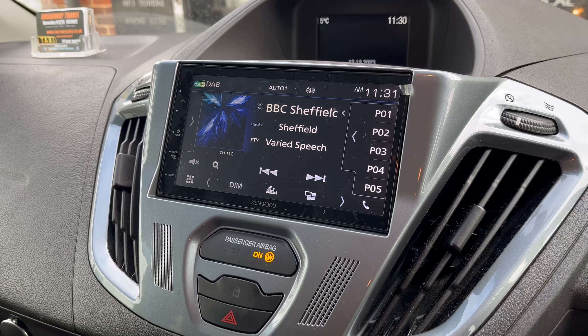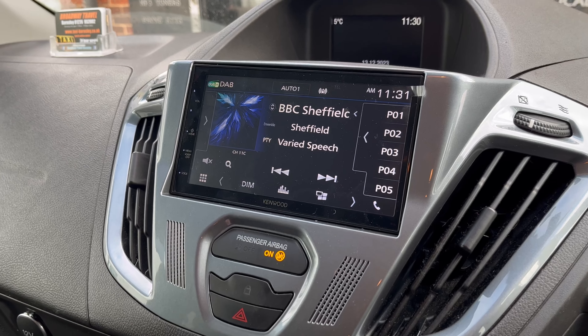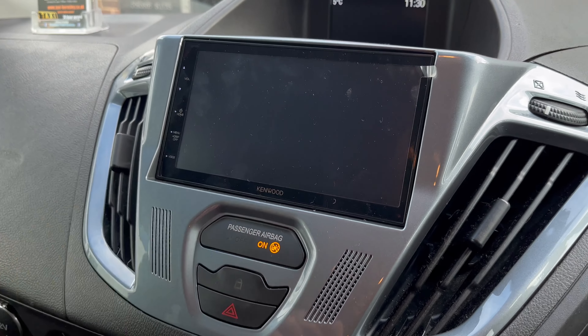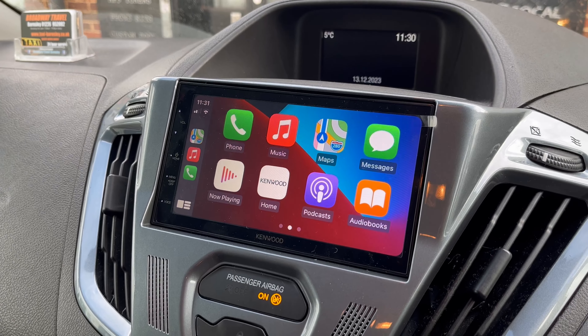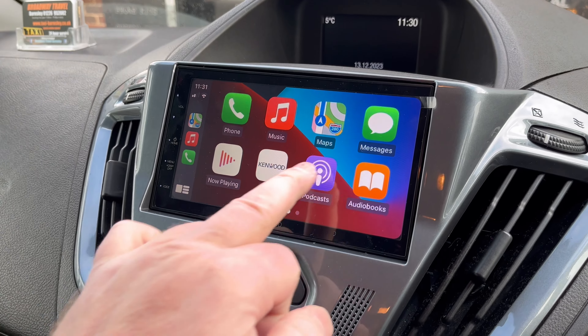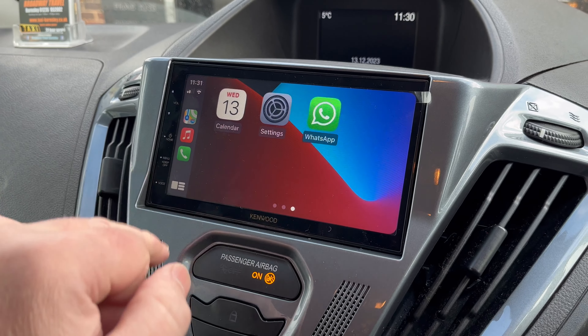We've got FM radio as well as DAB, Bluetooth, and Bluetooth streaming. We've also got Apple CarPlay and Android Auto connectivity. From the menu you can see Apple CarPlay is lit — we've got a phone plugged in. It is a wired CarPlay system, so you do have to plug the phone in.